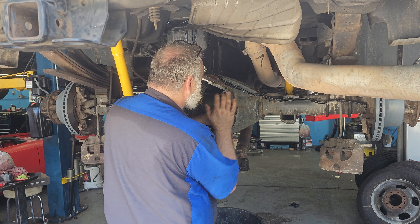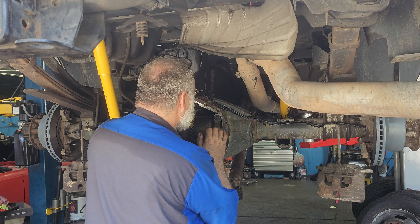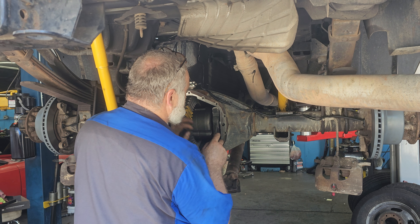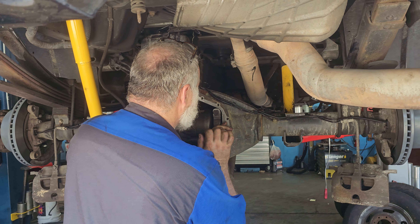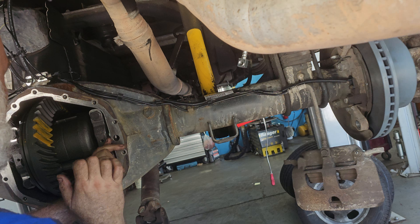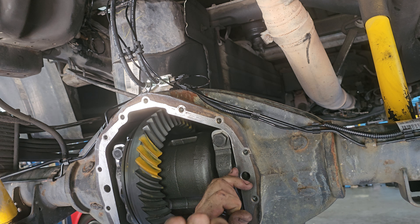This is Patrick at PALS. We've got the carrier installed into the differential. Now you can see the ring is in, the pinion is behind the ring. You can see this yellow paint that Jim's got on the ring.